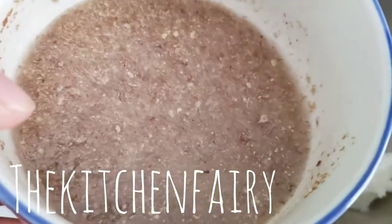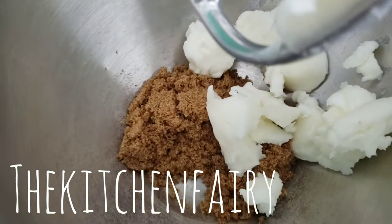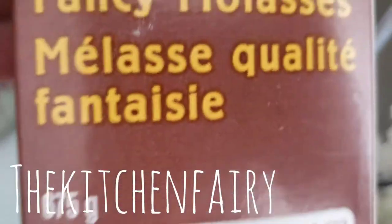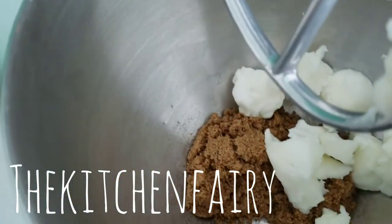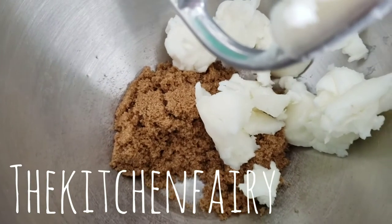Then we're gonna add in two flax eggs and also half a cup of molasses. You can use dark, light, or fancy molasses, or table molasses — whichever you have.